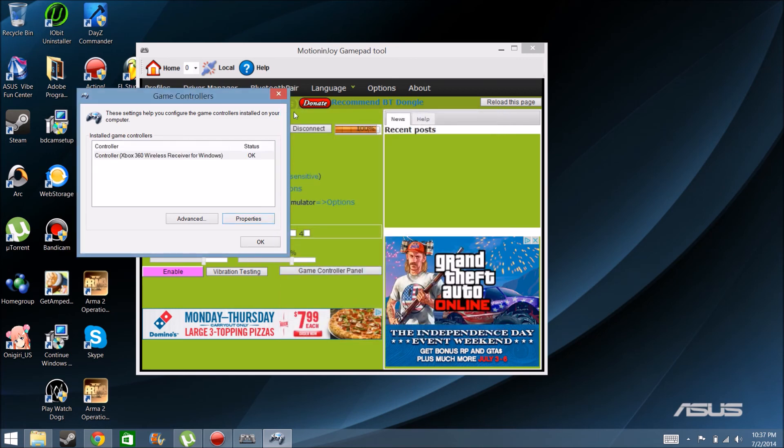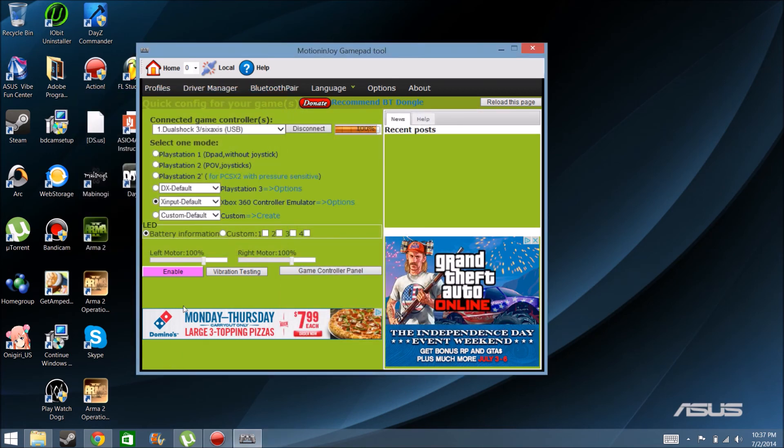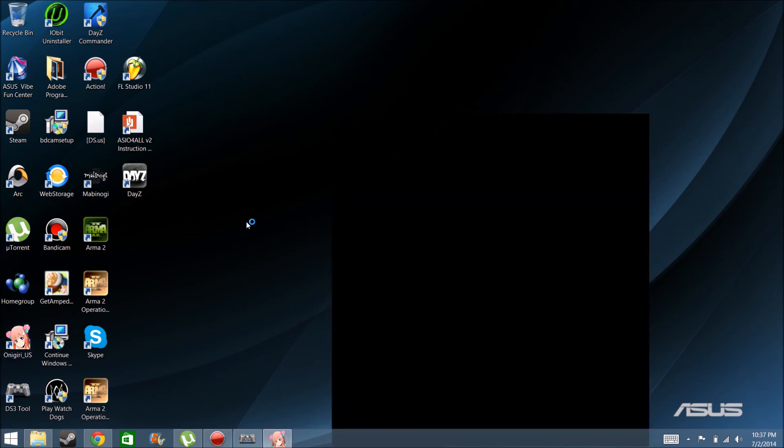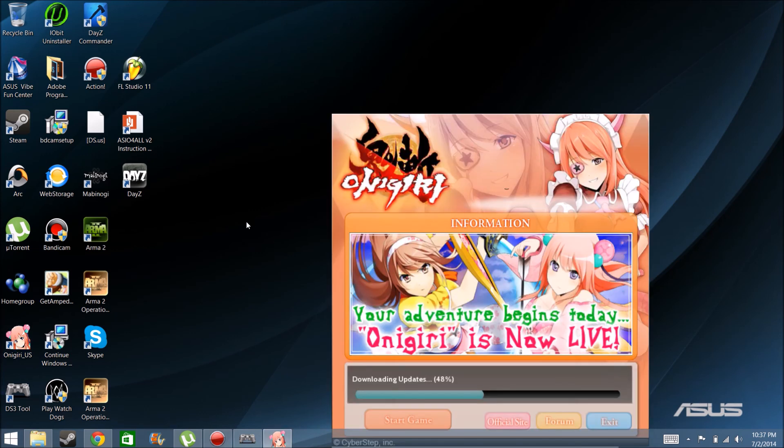After you check it out, you want to hit Enable. You must always hit Enable — sometimes I forget when I play the game and I have to quit the whole entire thing. Now when you play a game, sometimes you would have to go to the settings and enable the controller from there too, if it doesn't automatically connect.